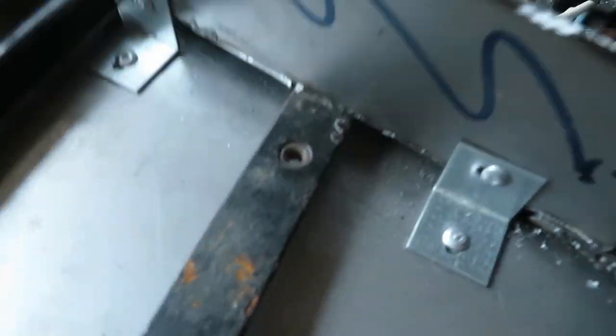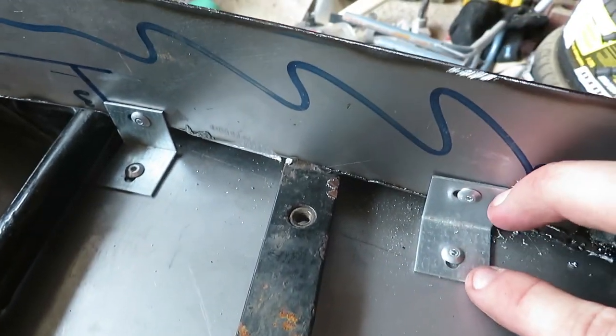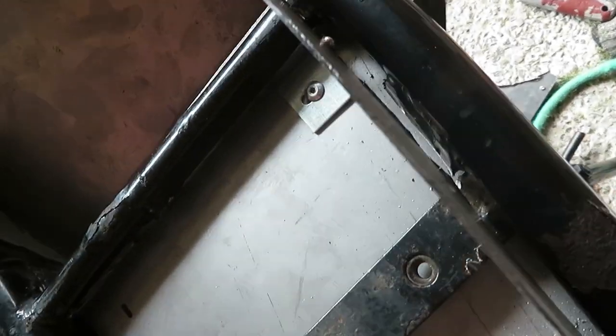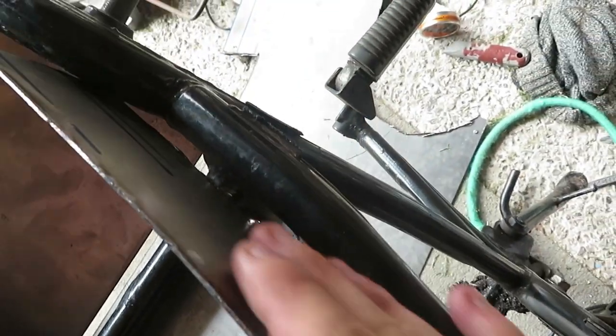So this is where I'm at so far. As you can see I've put the little L-brackets either side and measured them up. There's enough of a gap there — that is sort of intentional and not intentional. Not intentional in that I would like it flush.